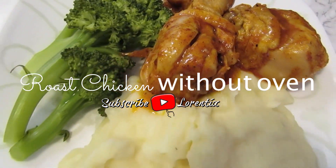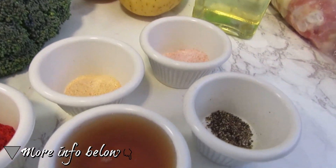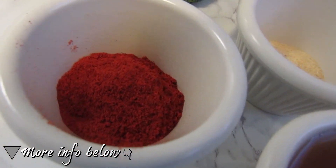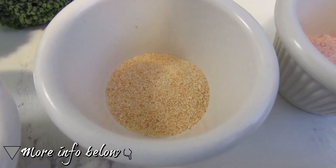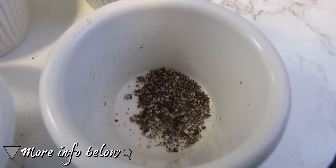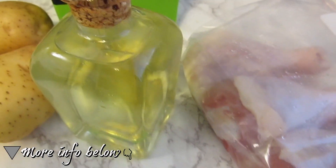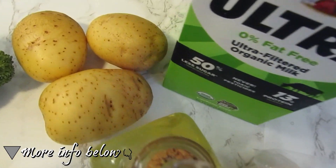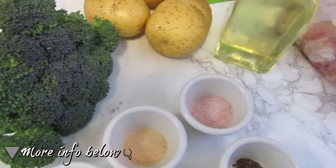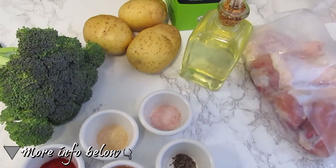Hi guys, welcome to my channel! Today I have an easy recipe for you — all ingredients are below in my description. We are going to need annatto, garlic powder, salt, black pepper, apple vinegar or any vinegar that you have, oil, and chicken legs. I will also make mashed potato, so we need potatoes, milk, salt, and garlic powder. We will also make steamed broccoli, but you can prepare rice if you want. Okay, are you ready? Let's get started with the recipe!